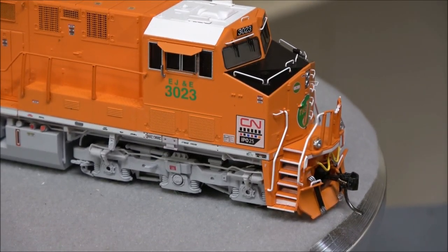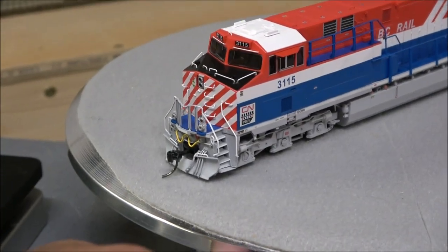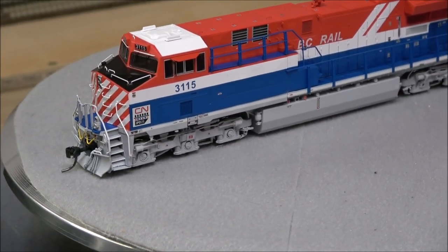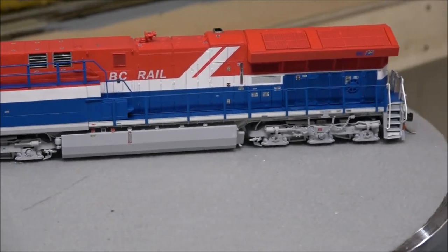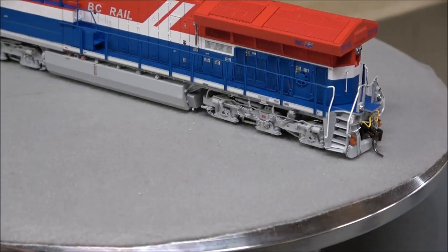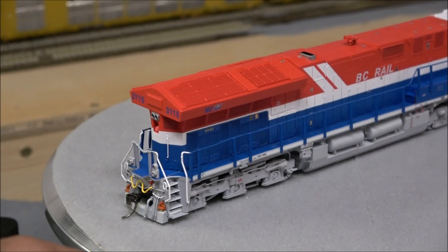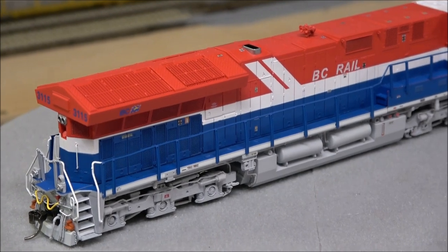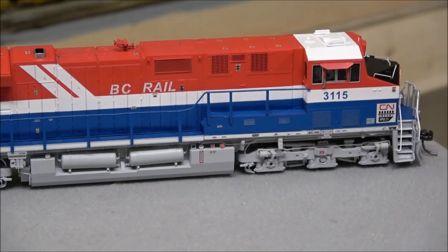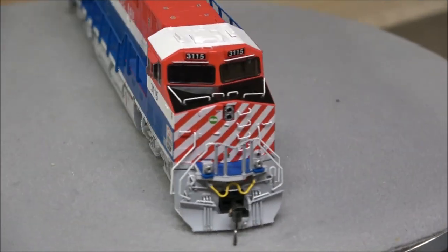Now you're going to get a real 360 — you'll just see some of the differences as we turn everything around one after another. Here's BC Rail — same ditch light configuration with the other light up top. I noticed the paint is a shade brighter than what I've seen on other Canadian National units by other manufacturers, but after looking at some photos it's really interpretive — more light makes it look lighter, less light makes it look darker. There's your BC Rail 360.